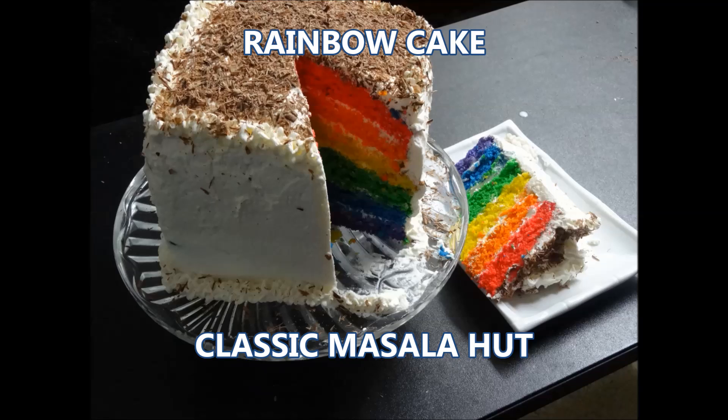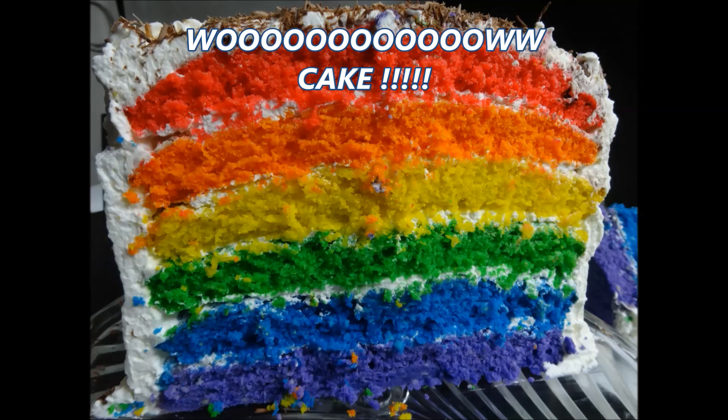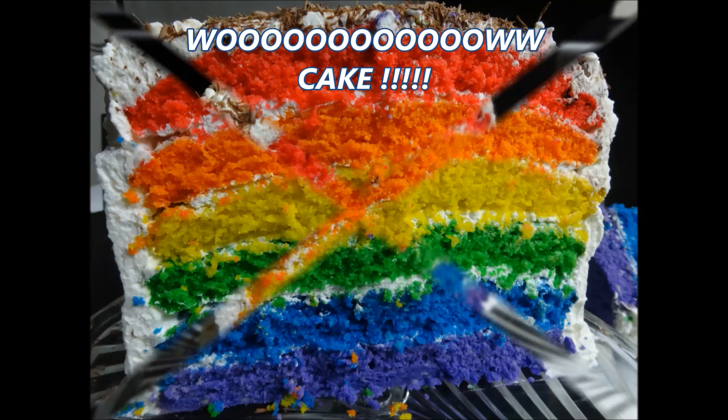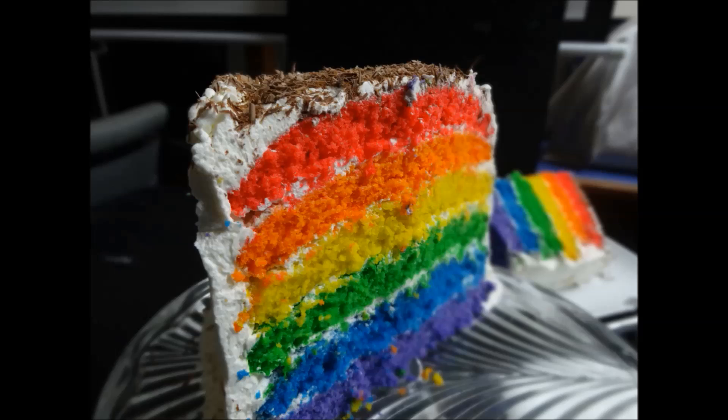Hi friends, welcome to Classic Masala Hut. Today in our hut we are going to make a rainbow cake — a multi-layer colourful cake which is very attractive for kids. We will be using organic edible food colour, so don't be alarmed when making this cake.